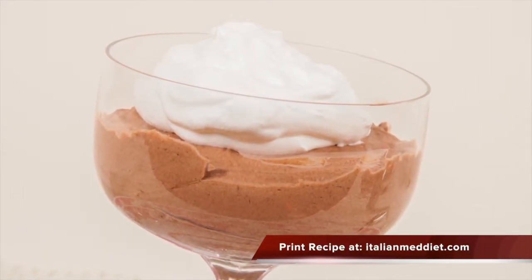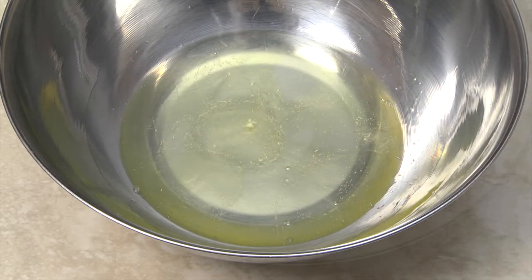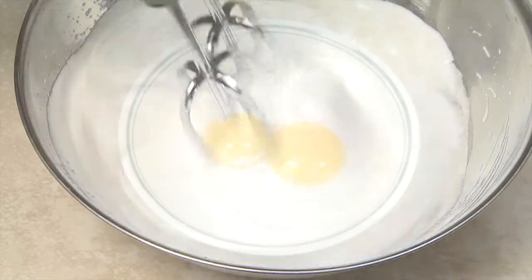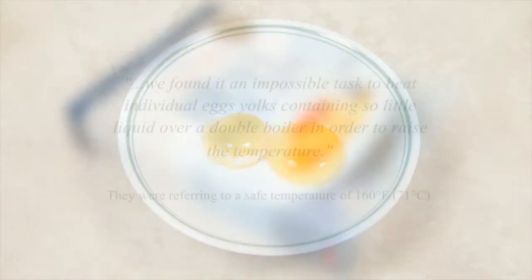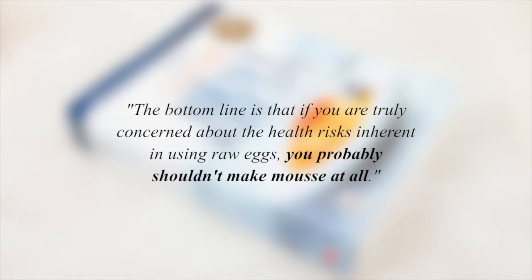Mousse is a rich French dessert that poses a small risk of bacterial contamination from eating raw egg whites whipped into a meringue and undercooked egg yolks. The experts of a popular cooking show on PBS and best-selling cookbook found the task of raising egg yolks to a safe temperature impossible and recommended that if you're concerned about health risks inherent in using raw eggs, you probably shouldn't make mousse at all. In this video, I'm going to demonstrate the task isn't impossible and that you can make mousse and eat it without fear of bacterial contamination.